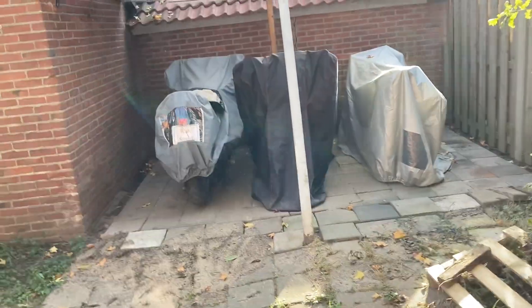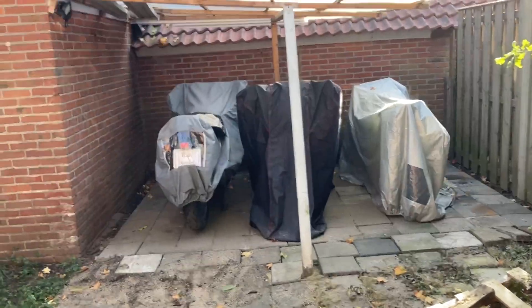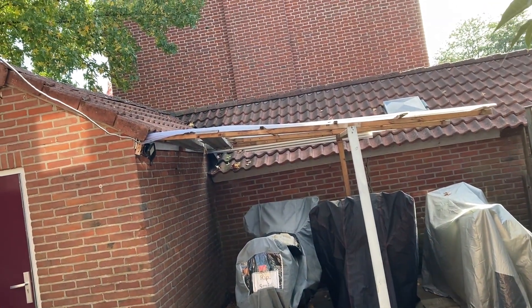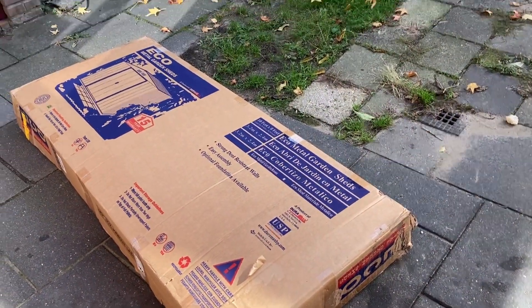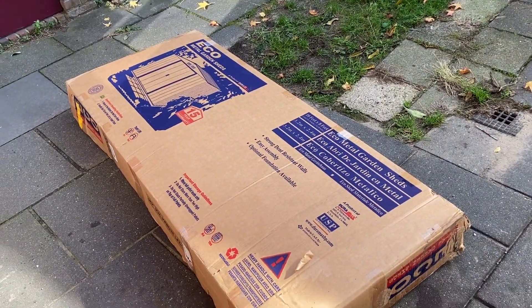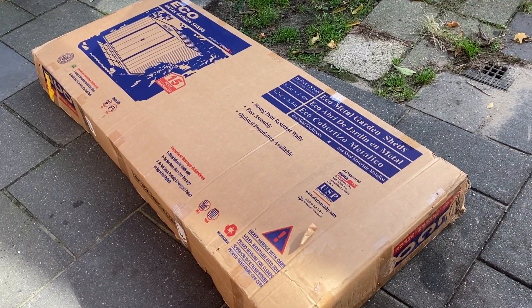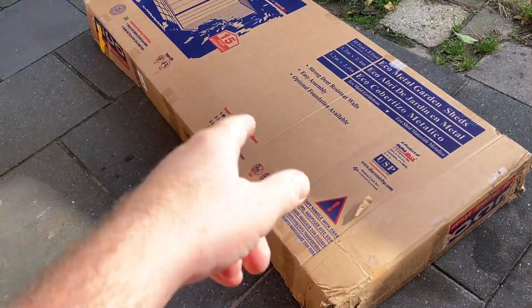In this episode I'm going to keep working on my new metal shed for my motorbikes. The ground is done, and the next step is to take apart the roof. But before I do that, I'm going to open up the box to see if I have everything needed to assemble it and if they included all the needed hardware. Let's open it up.